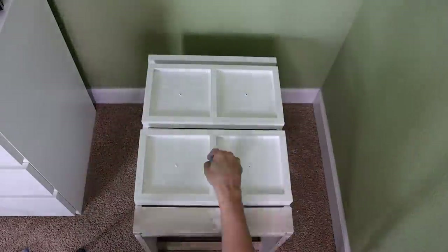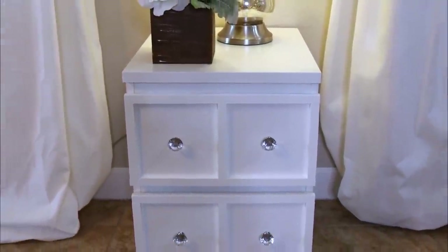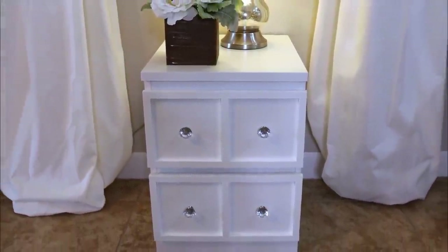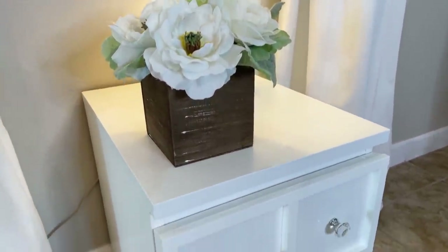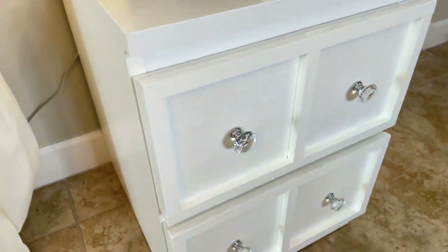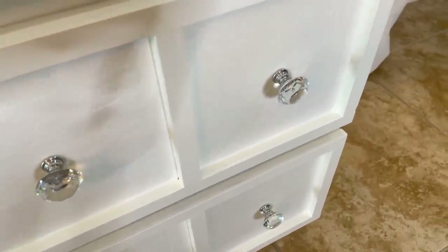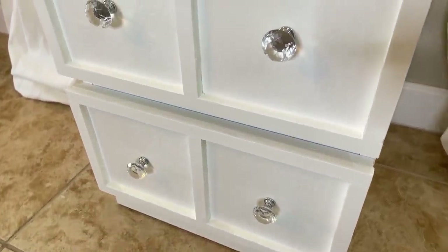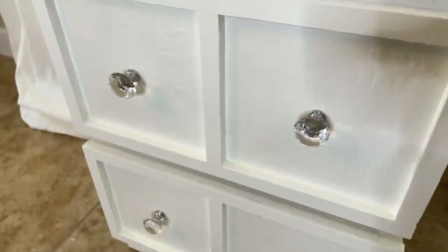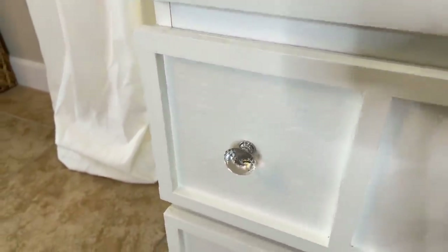Then I just added some cute crystal knobs and I absolutely adore how this quick, easy fix turned out. I think this would be really cute in a little girl's room or even as end tables in a living room. In my case I'm going to go ahead and donate these to someone in need since I don't really have a home for them right now, but I really do love how these turned out and it was such an easy process.